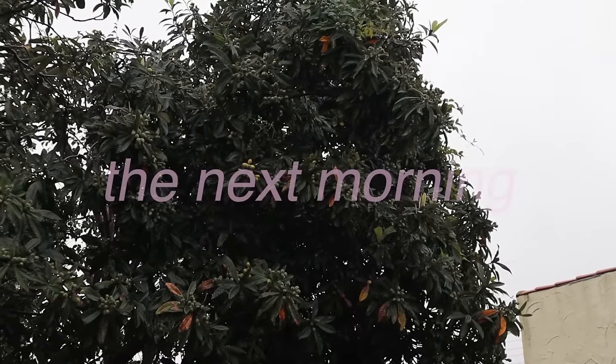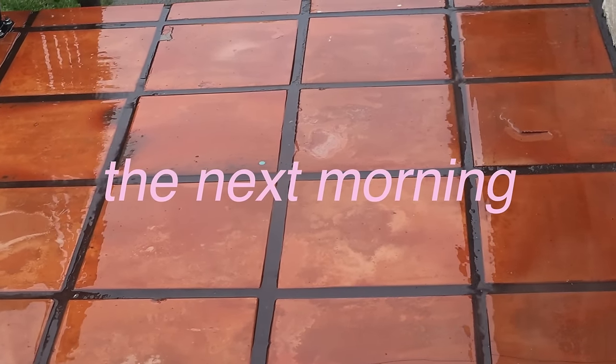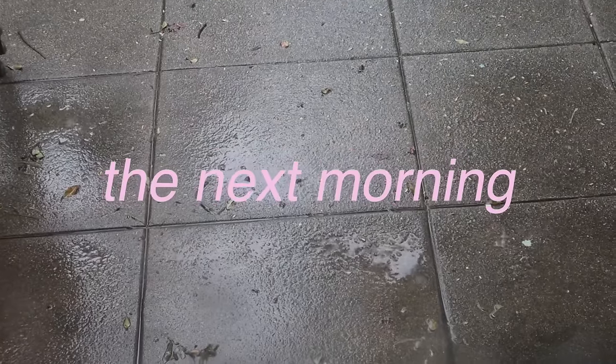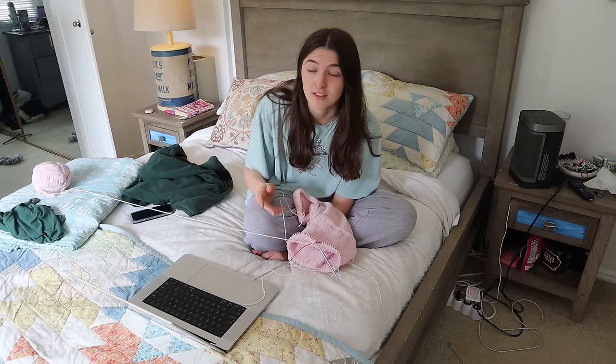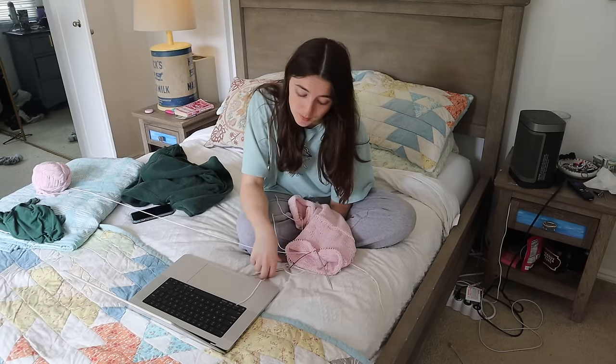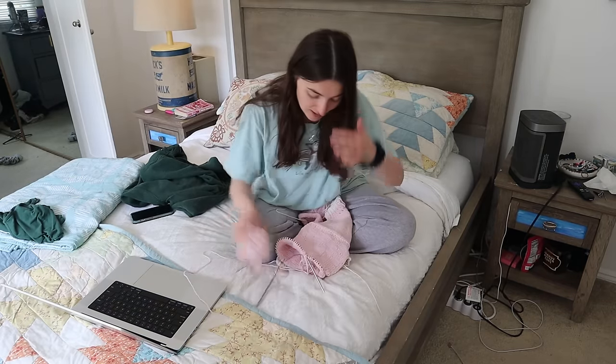It looks so cute, y'all. We're going to start a sleeve. Look at these clouds — I kind of hope it rains. It started raining last night after sunset, raining in the middle of the night, which was actually very relaxing to go back to sleep to. It has been raining all morning, and tomorrow is also going to be a gloomy rainy day, which is perfect knitting weather. This is how far I got on the sleeve — not super far. I think today I would like to finish one of these arms.